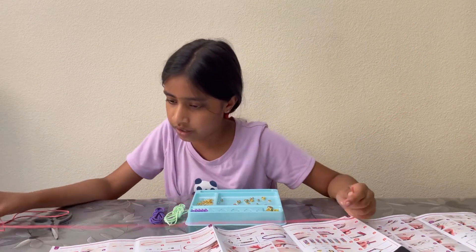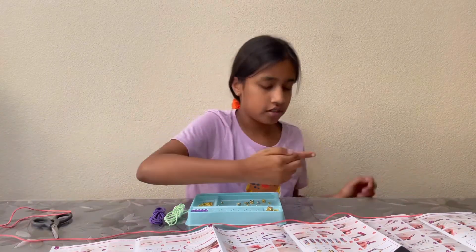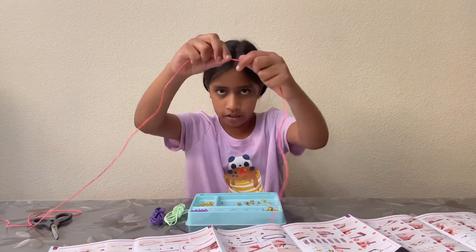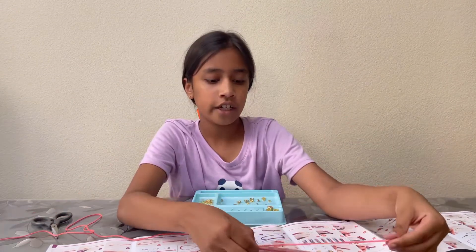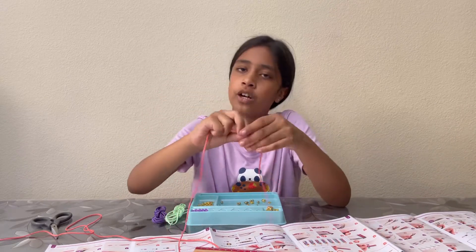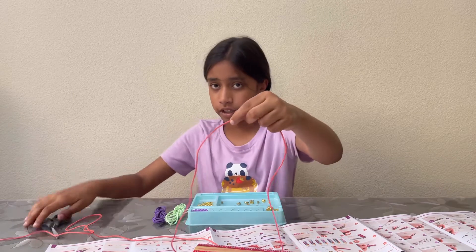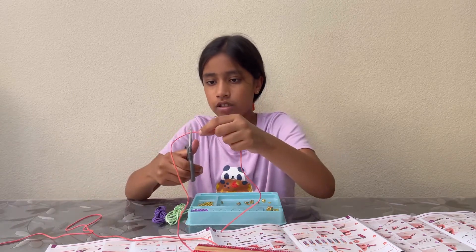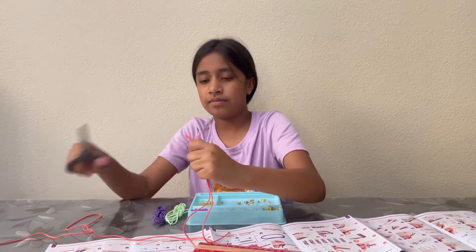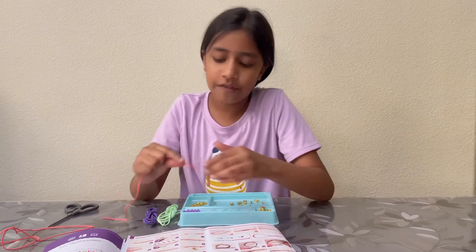You'd want it to be about eight inches long. Eight inches is probably going to be like this big, so right now about this much is eight inches, but I'm just going to cut a bit more to be safe.